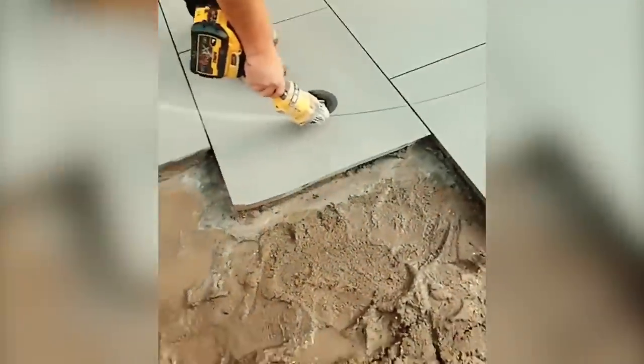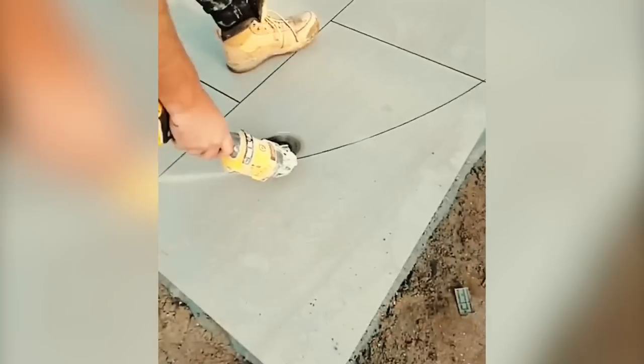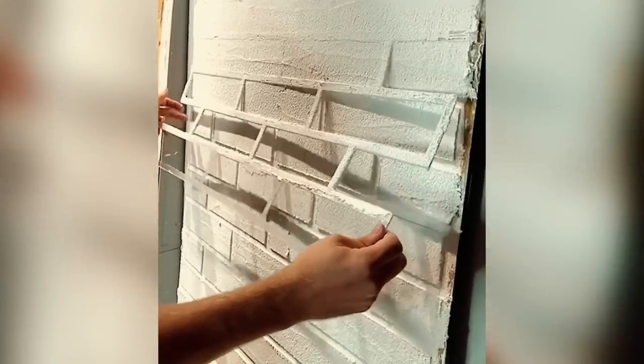You don't need to be a pro regarding construction hacks and everyday life tips. You just need to be a little more intelligent, and you can do it yourself. Here are some tips and hacks that will work well for you.